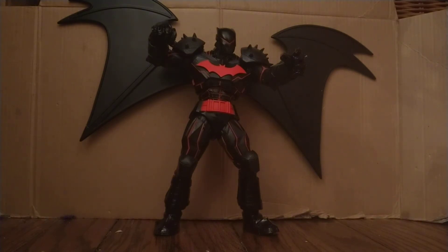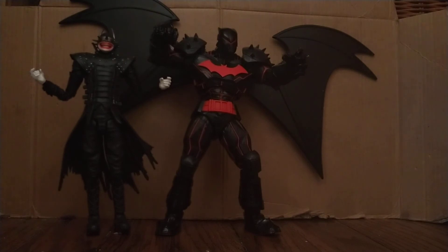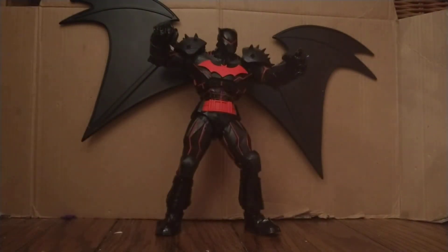Alright, let's get to some size comparison. Here's the other McFarlane figure I have from this line — Batman Who Laughs is significantly taller than him, about a head taller. Batman Who Laughs is probably the best figure so far that I have. I have another one I'm not naming yet because I want to wait to review it. This guy really does have a lot going for him — his look is not only imposing but perfectly done to make sure you see that he's big, bulky, and medieval.